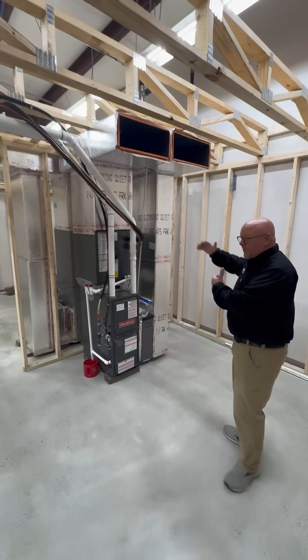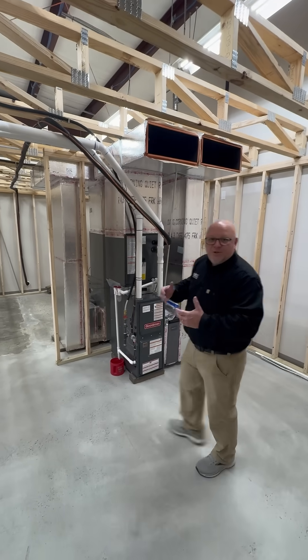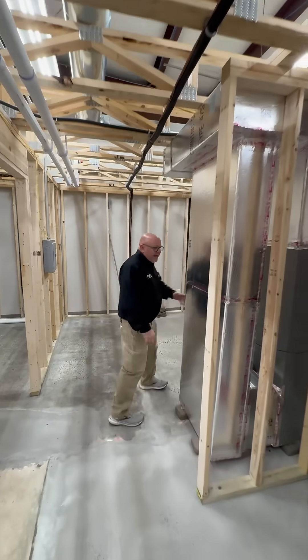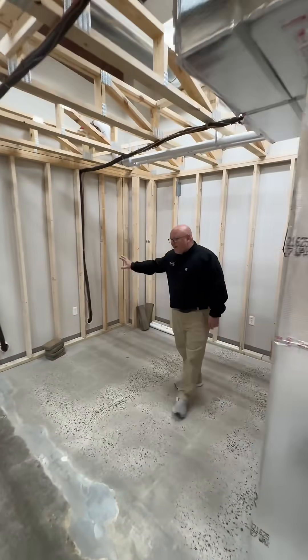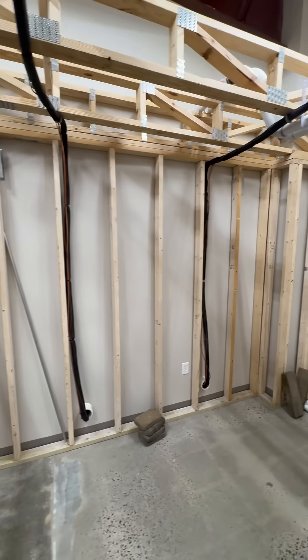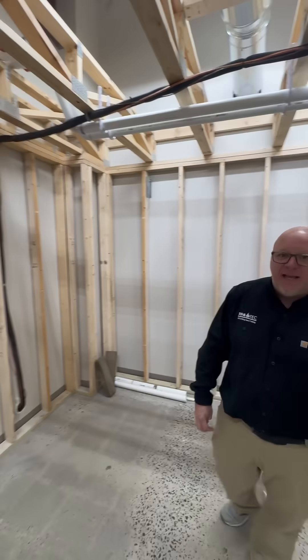And as we go through our next class, they'll disassemble the equipment, rotate, and go into a new piece of equipment to install it. We also have air handlers for the outdoor units that our crew previously installed, and we have mini split units as well that we can do installation classes on.